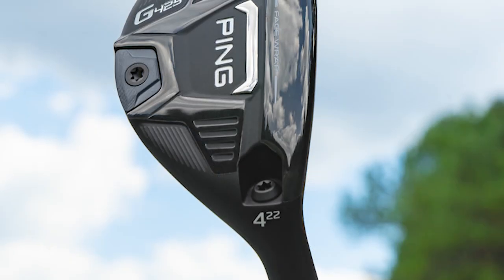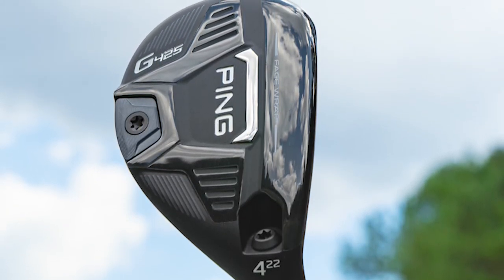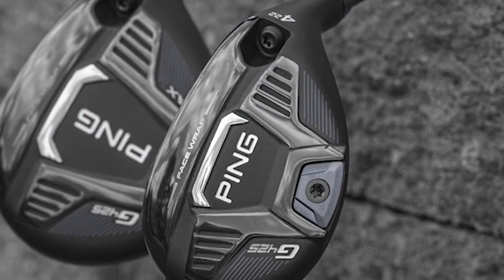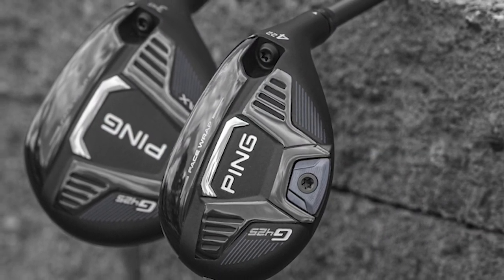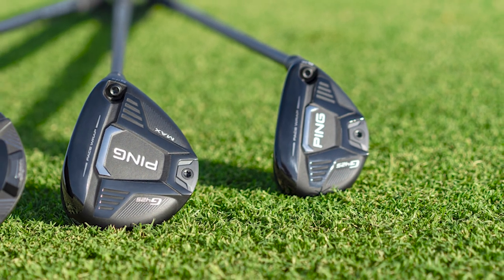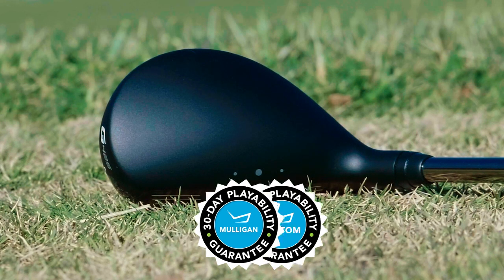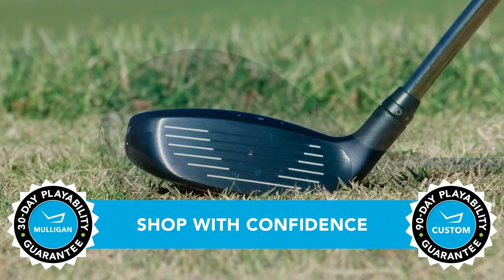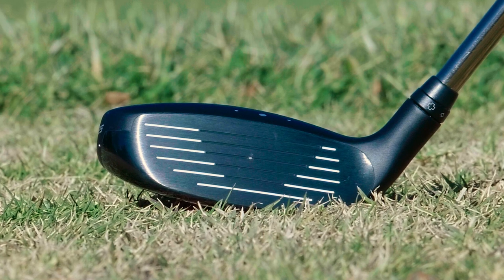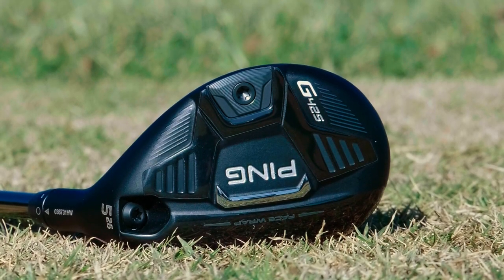If more consistent distances with your hybrids sounds like it would help you play better golf, remember TGW.com has you covered should you want to try a G425 hybrid. They offer a 30-day Mulligan buyback on any standard stock order, and up to 90 days should you place a custom order. Great new hybrids from Ping — these are the G425. Please check out our other product review videos, all at TGW.com.